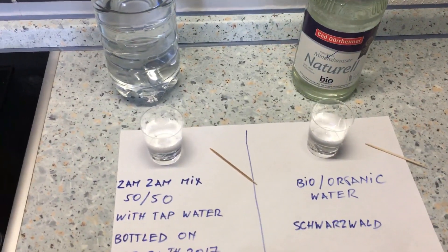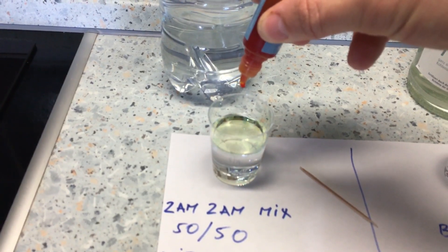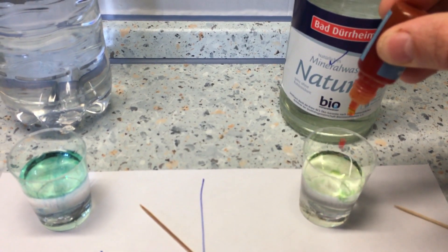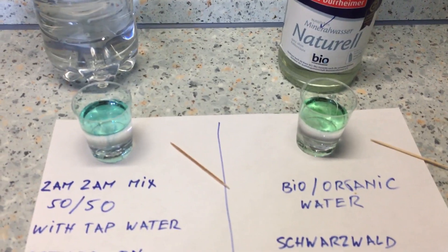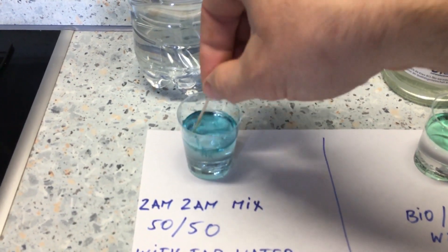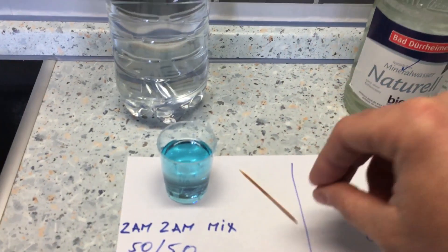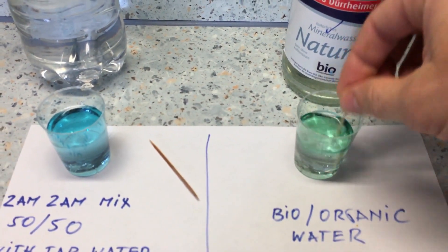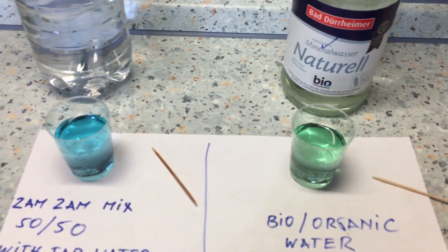We're going to mix this with two drops, just like before. One, two. Before I mix it, you can already tell the difference. From the taste, Zamzam tastes incredible — absolutely incredible. I've never tasted something so crisp and smooth. The mix also tastes pretty good, but nothing like the original unmixed Zamzam water.